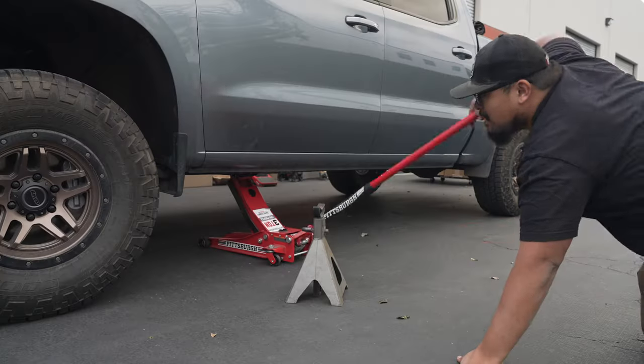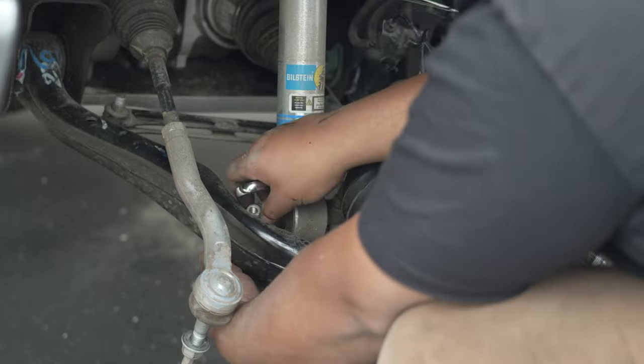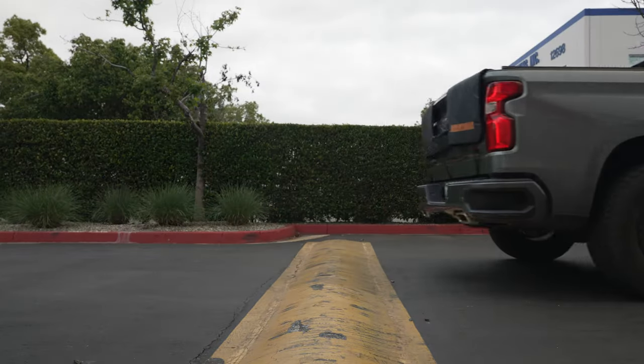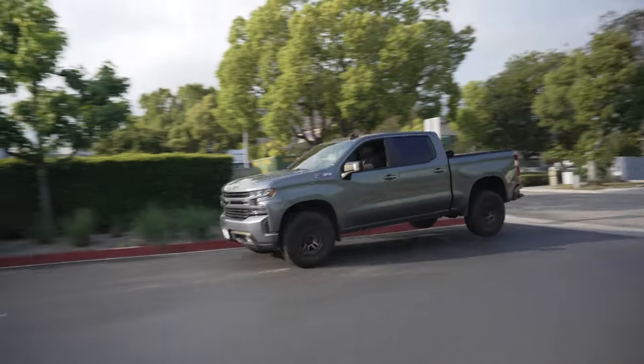Alright guys, we've got the Chevy Silverado 1500, RST package Z71, 3-liter Duramax. This came with the factory Ranchos. We've had the Bilstein 5100s on the truck for a few months now and it's been a huge improvement over stock, but it's time for a change. We're going to be taking the 5100s off and throwing on the Rancho Quick Lifts and the RS9000s in the back. Stay tuned — we're going to walk you through how to install these and show you how it's done.